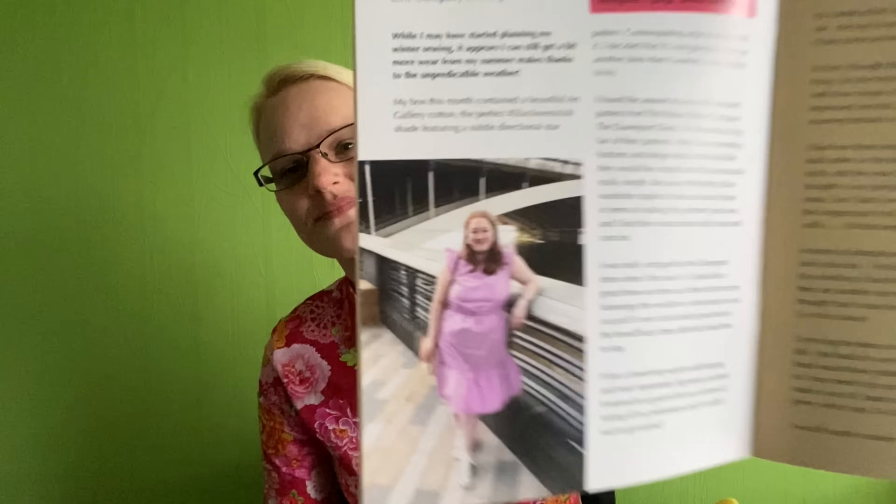Esther had the mini box and she made a McCall's top which looks lovely. We have Gemma - I can show you Gemma's because she had the luxury box and she made the Friday Pattern Company Davenport dress which looks lovely. You may know I've made the Davenport dress and I really like it, but I like hers because she's made it sleeveless. Isn't this colour gorgeous? It's an Art Gallery fabric in the luxury box. And then Laura had the classic box and she made the Anthea blouse by Anna Allen, which looks lovely too.